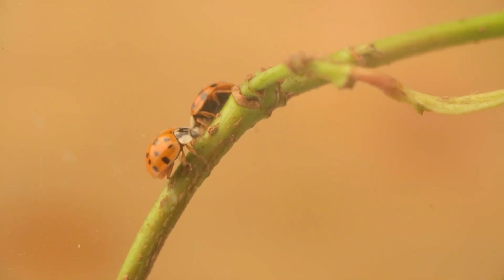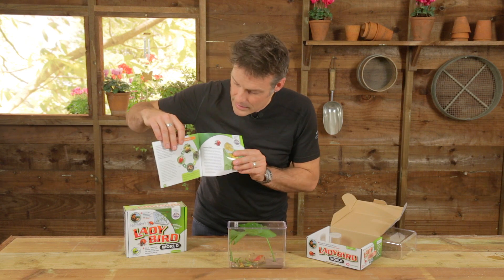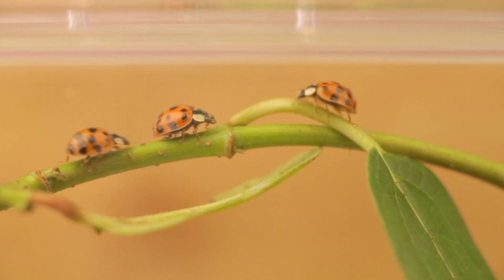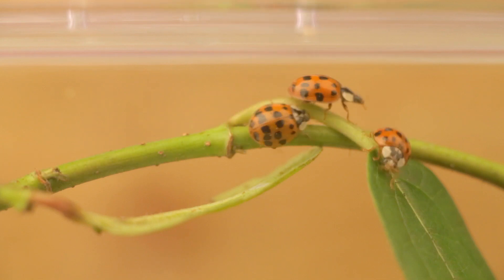How many of you knew that ladybirds have a life cycle almost exactly the same as a butterfly or moth? You have the eggs, you have the larvae, you have the pupa and the adult beetle. And you can watch all this in your very own ladybird world.